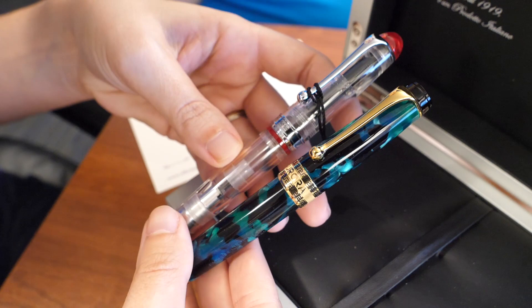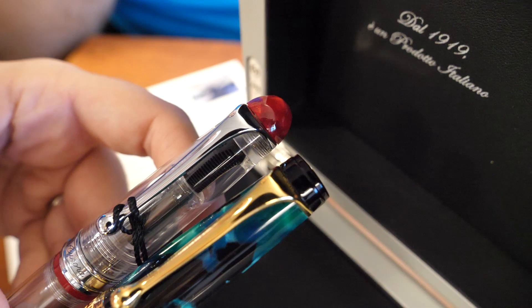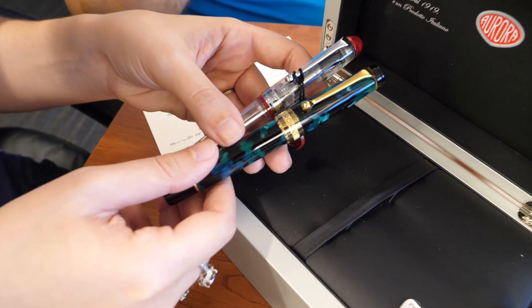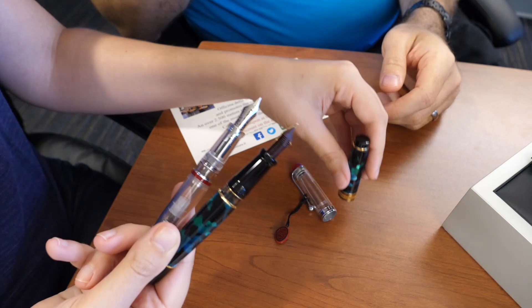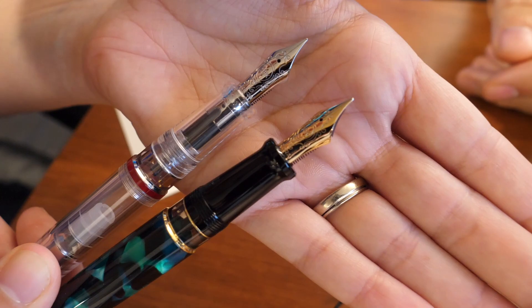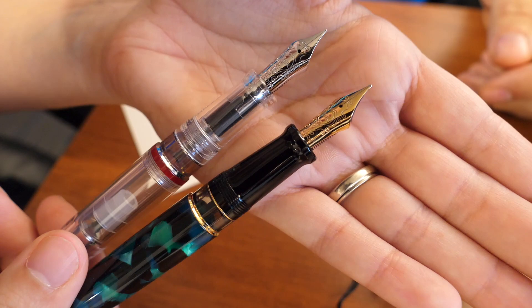I was holding the Optima — that's got the 14 carat nib on it, just for comparative purposes. The 88 I would consider to be their flagship model. The Optima is also very popular. Major differences are obviously the flat top versus the more rounded, cigar shape on the 88. This happens to be a demonstrator, but there are several versions. The 88 did a run of flex pens last year, and now the Optima is working through a round of flex pens. But the nibs themselves are designed similarly, which is why I wanted to show both. Both are piston filling pens with a very smooth piston. Aurora makes their own nibs — they do a lot of their own stuff in-house.